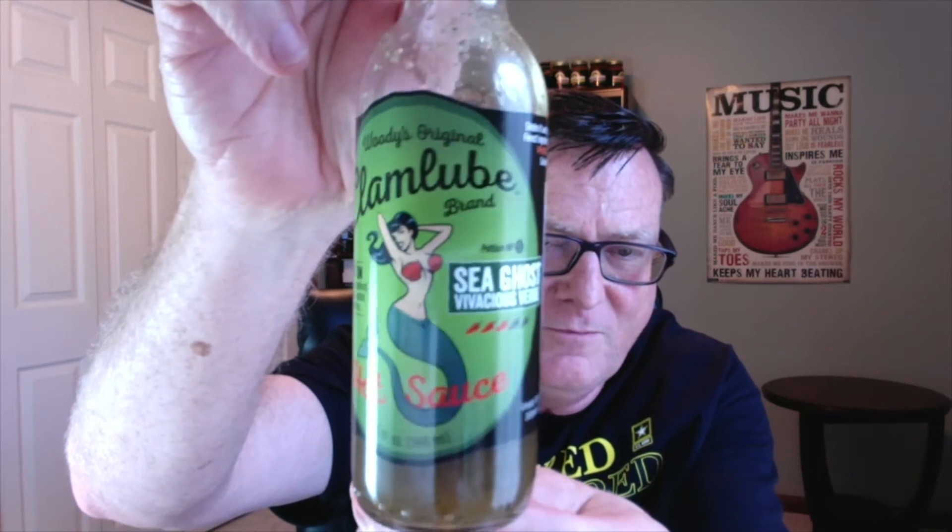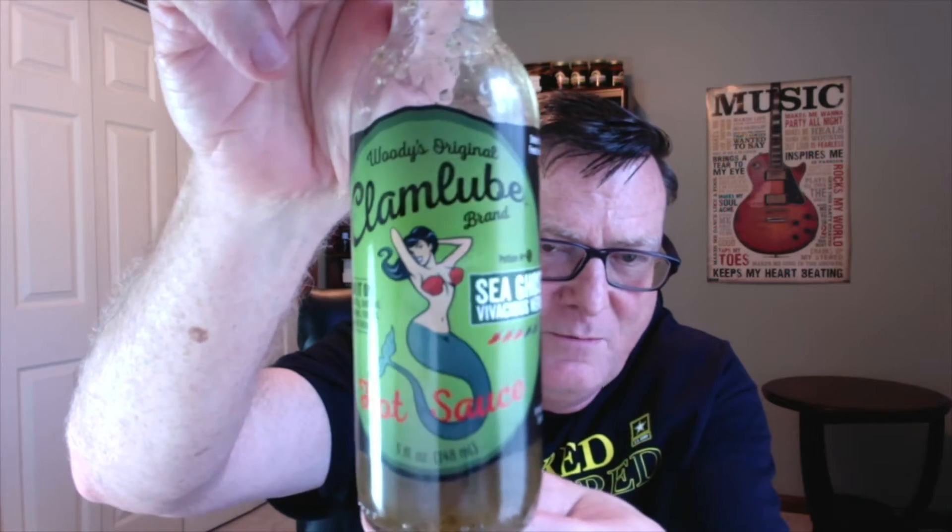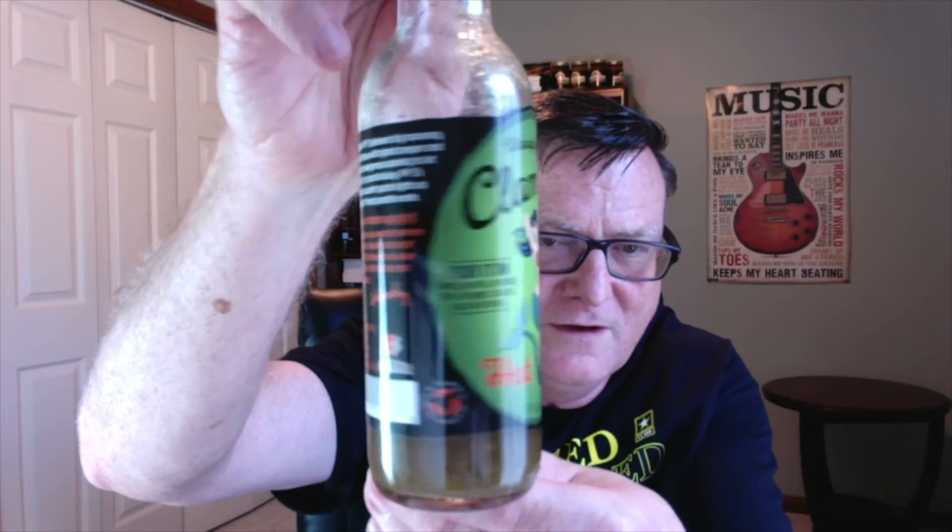I just really love the labels on here. Make sure you check out my first review. That is Raquel, the lovely mermaid that is on every one of these bottles — just gorgeous looking labels, awesome marketing. Check out their website, it's really well done. Get the story about Woody, it's really laid out well. You can actually pull up the bottles and look at them in 3D, so it's very well done.